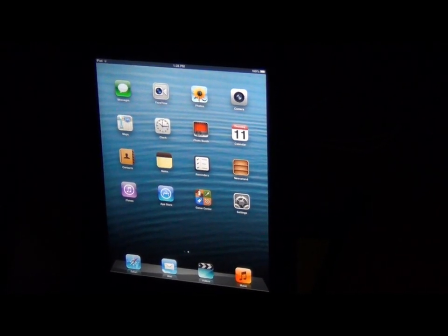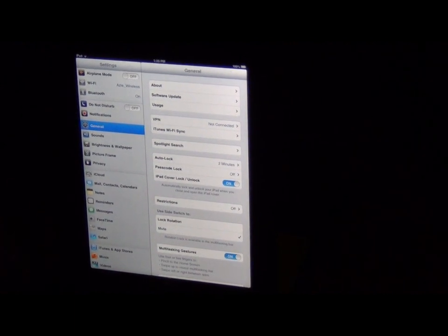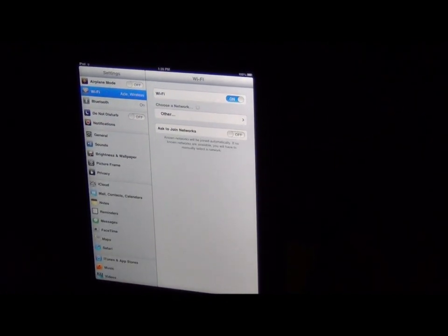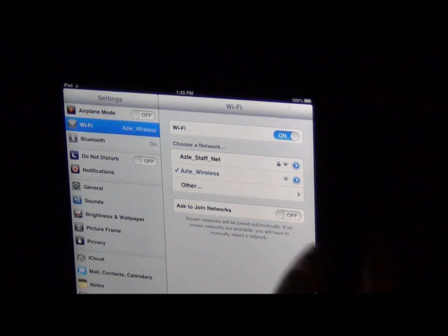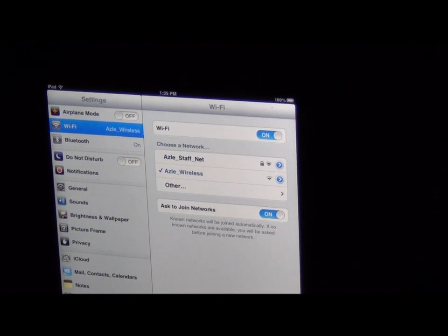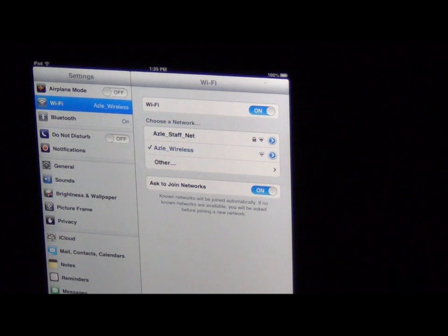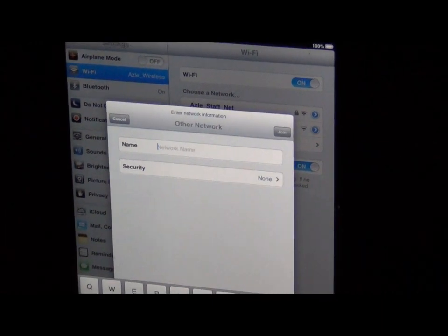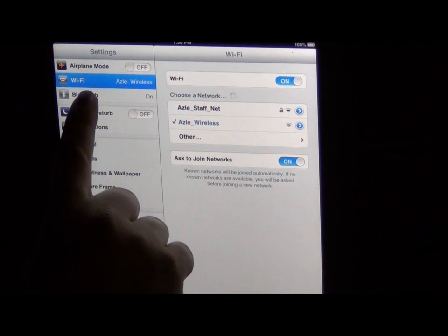Let's talk about what we can do here. First thing we want to do is go to Settings. One thing you need to know up here is airplane mode — unless you're flying with your iPad, you'll never touch that. Wi-Fi: notice it's going to ask all the Wi-Fis in the area. You can ask it to automatically join, and that's what I would suggest turning on. Because if you have Wi-Fi at home, it's going to try and recognize that at home. You can use your iPad without Wi-Fi, but it's going to be limited in what you can and cannot do. Another thing you want to look at is Bluetooth.